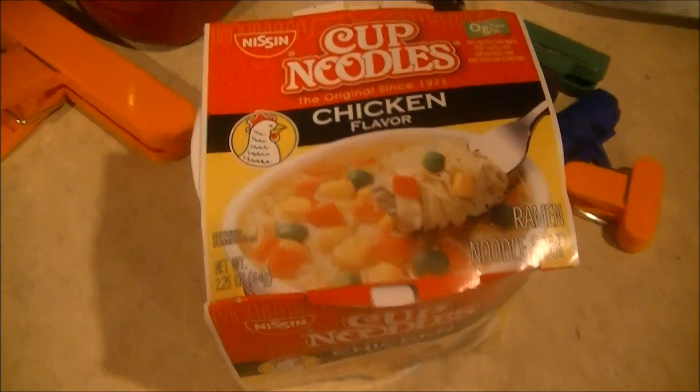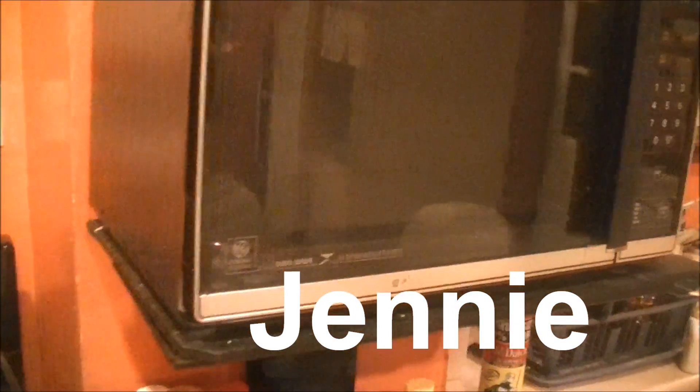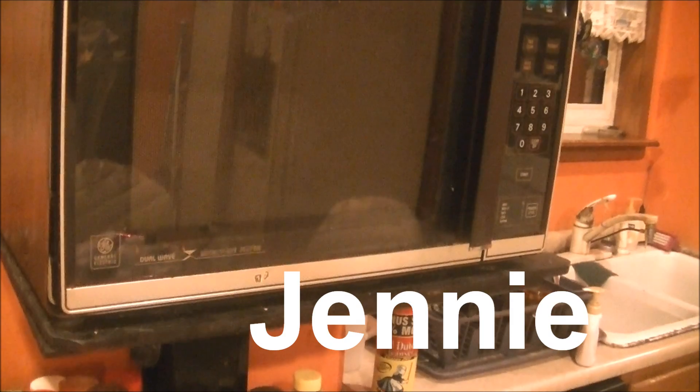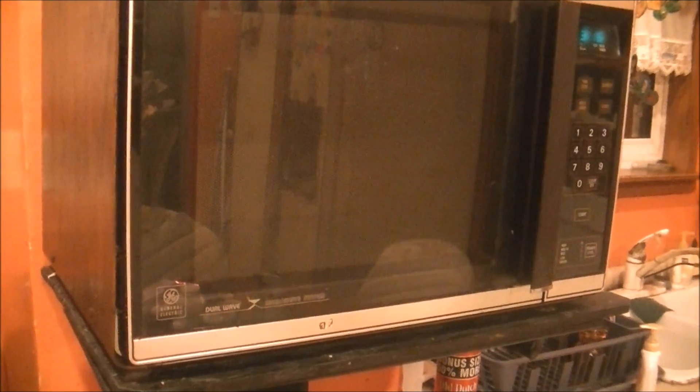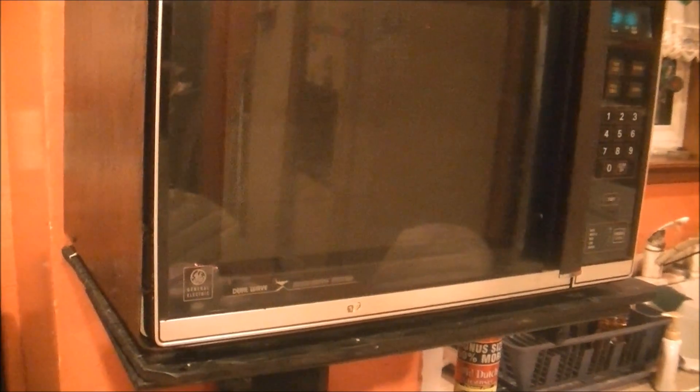I have a feeling, like the other 'do not microwave' item I tested — the Vaseline — it's going to be perfectly fine. I'm going to be doing it in Jenny, the GE Dual Wave Microwave, the classic microwave that's been cooking stuff on my show sporadically from season one. And it turns out, yep, she is making an appearance this season.